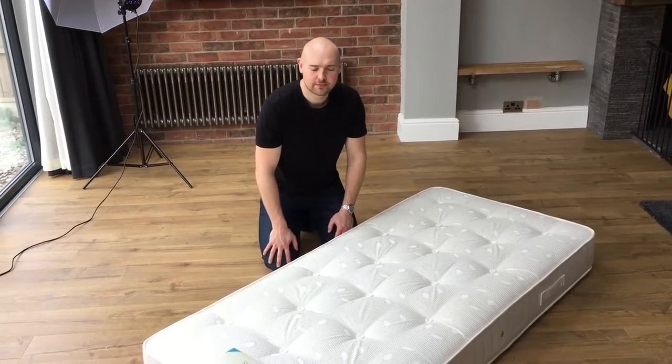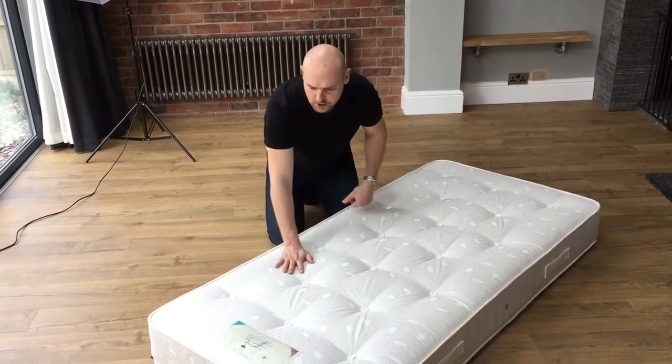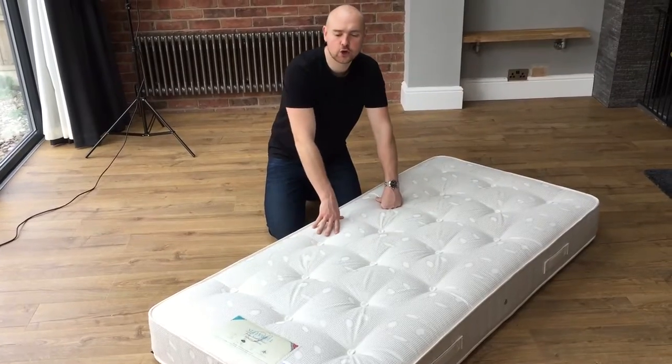Hello guys, I'm Ben from Made to Measure Mattress. The mattress I'm showing you today is the Yorkshire Firm.